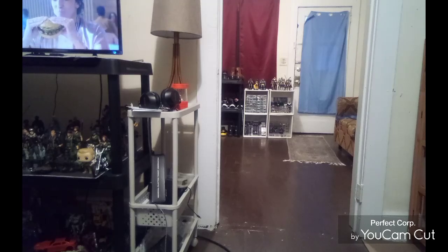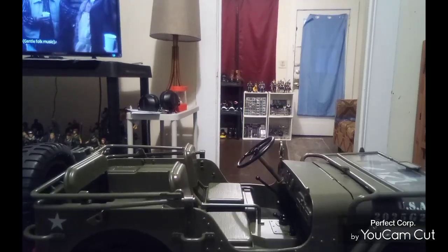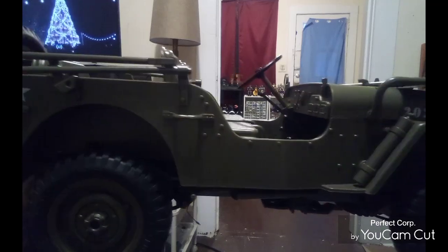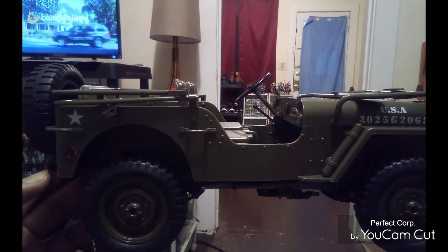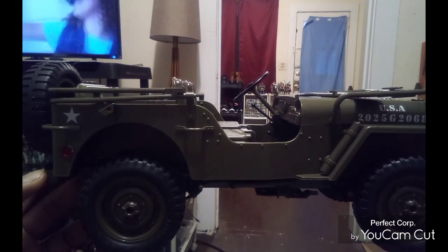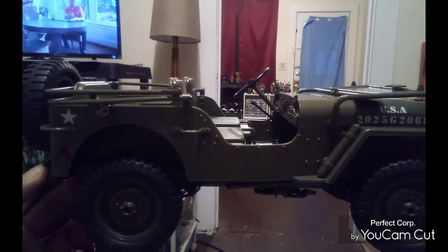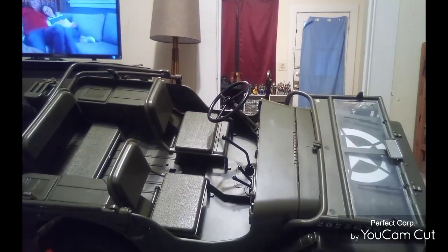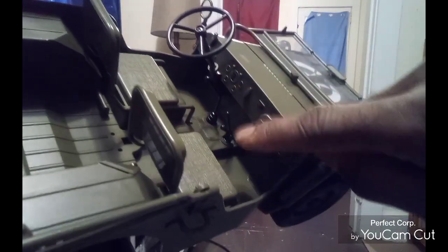And without further ado, this is what I've been waiting for — a 1941 Jeep Willys right here. The Jeep Willys helped us win the war, and if you think about it, it also put us on the map for SUVs and sports utility vehicles — this was the beginning of all that. You can put figures in the front, and there are working accessories in there too.